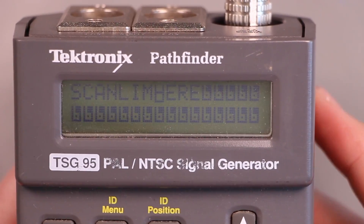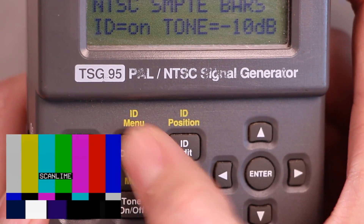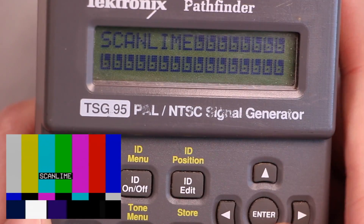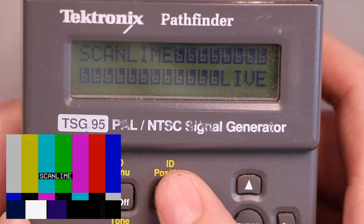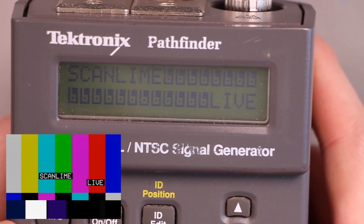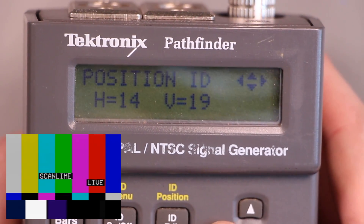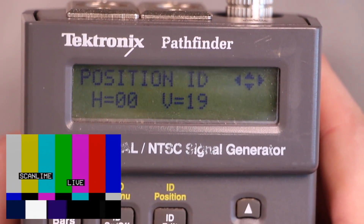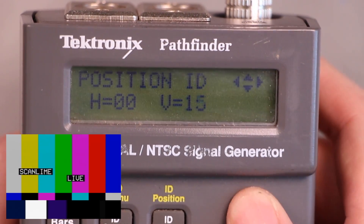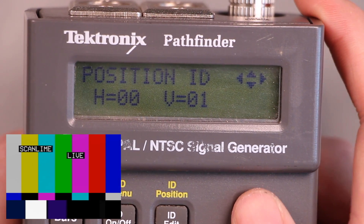We can edit the station ID, and we can turn the ID on and off. What does a two-line ID look like? That looks terrible — I was kind of expecting it to center it, but I guess there's a separate thing for ID position. You can just put it wherever you want. That's the minimum horizontal position.